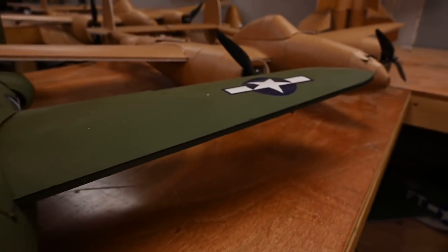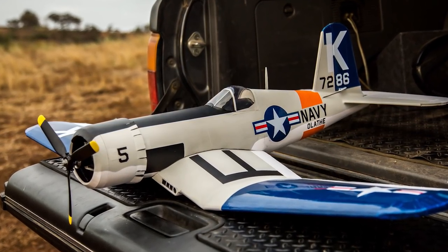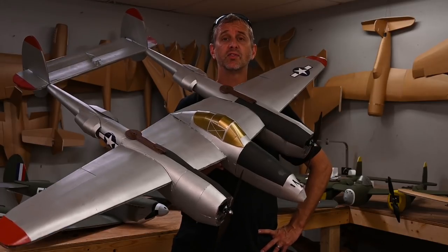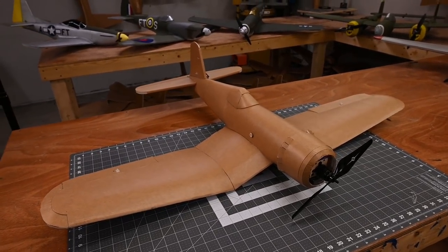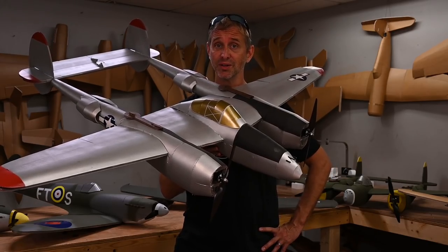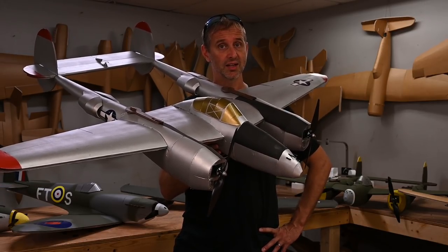There was some question whether or not this should actually be released due to its complexity. But after looking at the planes that you guys have been building on the forums and social media, I have no doubt that you're going to be able to not only build this but hit it out of the park. If you've already built other Master Series airplanes, you're going to notice there are some similarities between other aircraft and the P-38, but because of the P-38 shape, there are a couple steps and techniques that are going to be new.